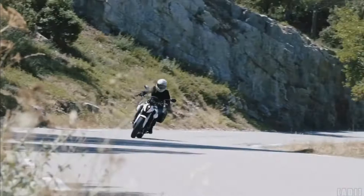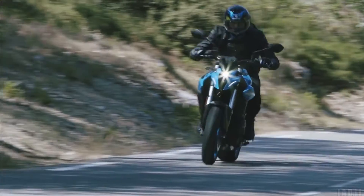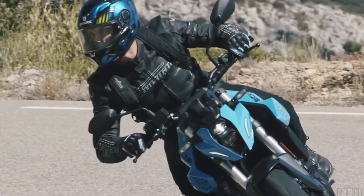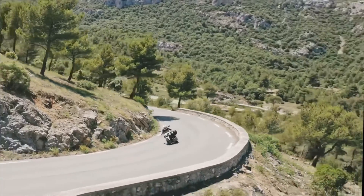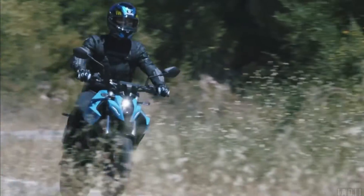Designed around the new engine and made from steel tube sections, the frame is engineered to provide excellent straight-line stability and agile handling. The new exposed subframe is designed to support the rider and contribute to the GSX-8S's slim appearance and stripped-down look.